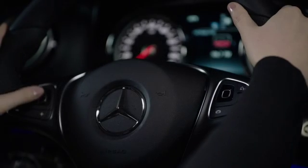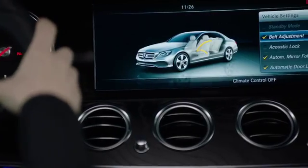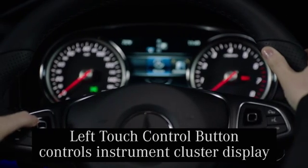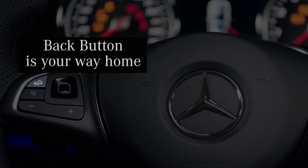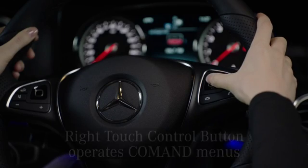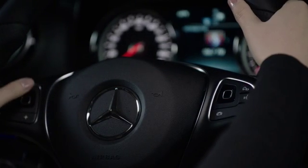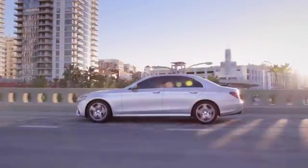So let's recap the key points. Touch control buttons allow the driver to keep his or her hands on the wheel while controlling a myriad of vehicle menus and choices. The left touch control button manages the menu choices in the display in the instrument cluster. Use the back button like you might a smartphone home button to return to the previous menu. The right touch control button works with command and its many features, and it functions like the left button. You can adjust the sensitivity based on your preferences. That's it for our quick overview of the new touch control buttons — a first for Mercedes-Benz in the new E-Class, and a feature that promises to delight E-Class drivers during every drive.